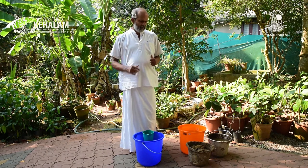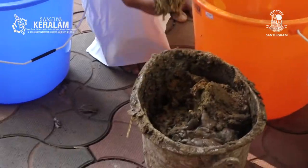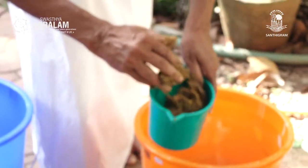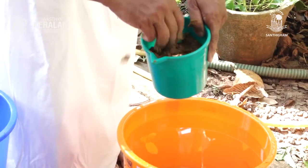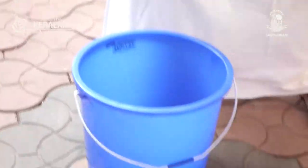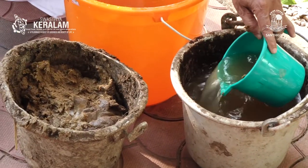We will start with Sanjivini. I am taking here half a kilo of cow dung — we have measured and found out the weight. This is half a kilo of cow dung and half a litre of cow urine.